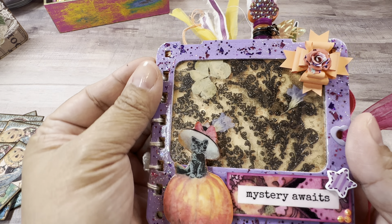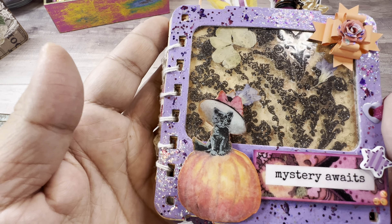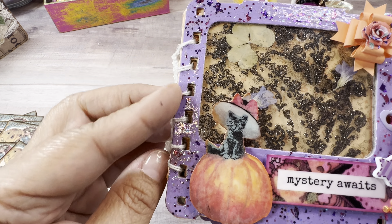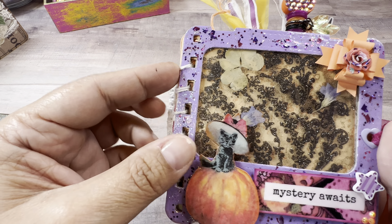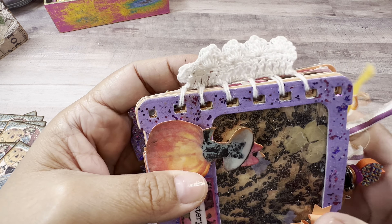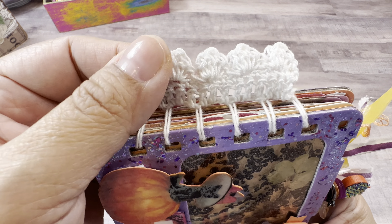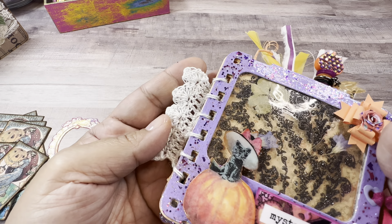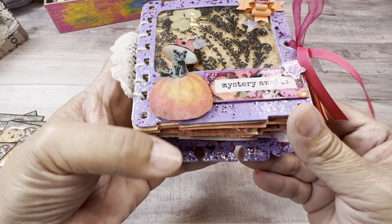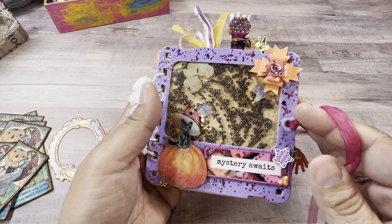For the binding — this was my daughter's idea. I have a Zutter punch I got secondhand; I really like how it works, it eats through everything, but I don't have the right size coils for it. My daughter said 'why don't you crochet it?' and I said 'you are my child genius.' So I did a little crochet binding and I love how it came out — so cute. You can kind of see all the little things sticking out. Here is how you pop it into your memory deck holder — let's unwind her and see what she has inside.